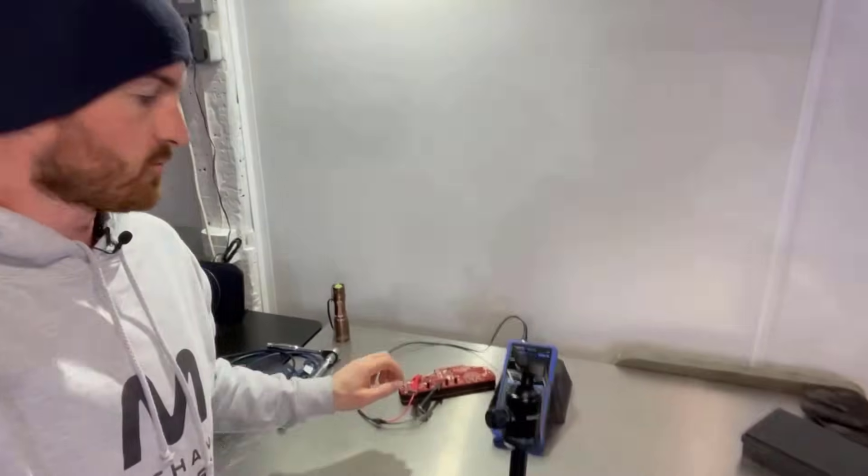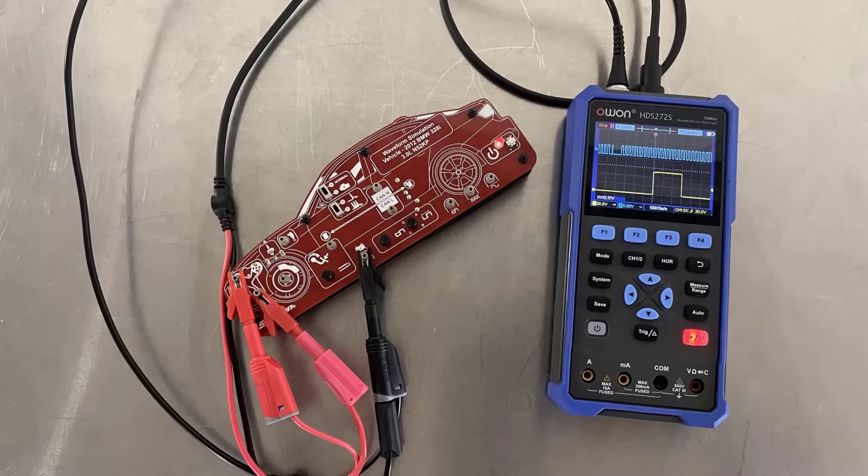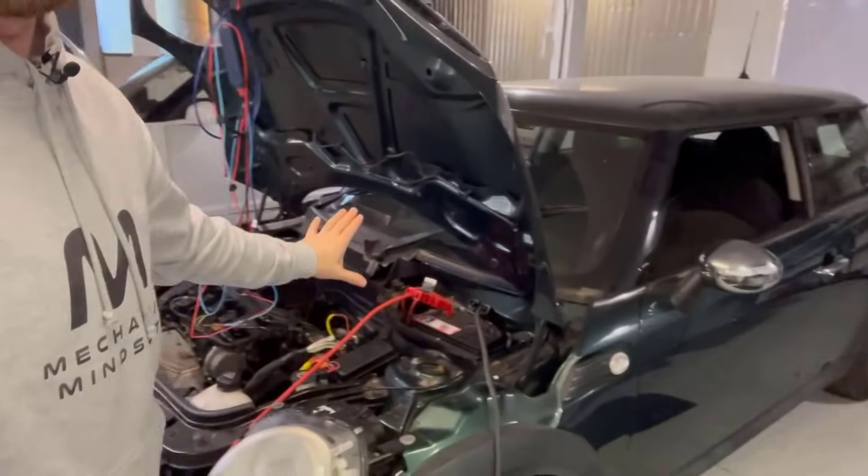We'll give it a go on the bench with the snap-on waveform demonstrator before going onto the car to see what it's like with real signals.